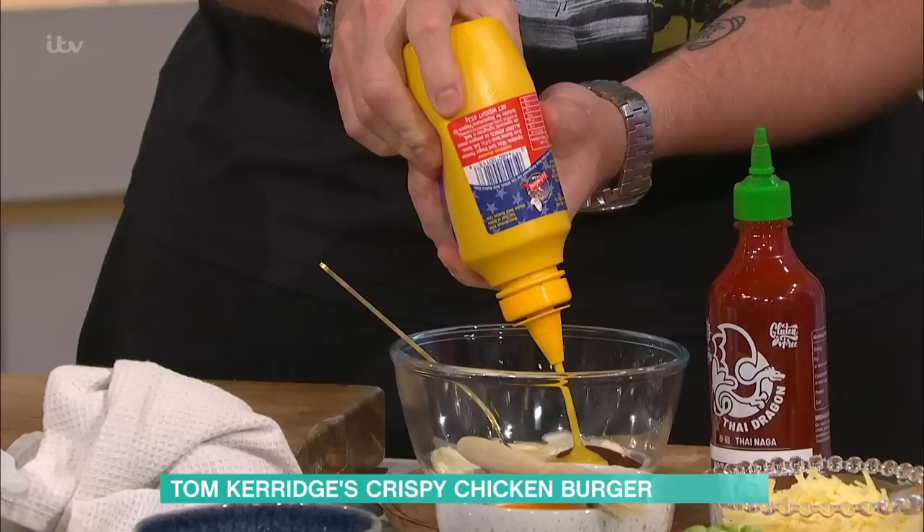Can we talk about Pub in the Park? It's coming back. Tell us about the origins. It's seven years old now - we set it up in the middle of Marlow. The first year it was about getting mates together, Michelin star chefs and all my chef friends, to bring their restaurant and cook food in a park. Food and music - Michelin star chefs doing street food.